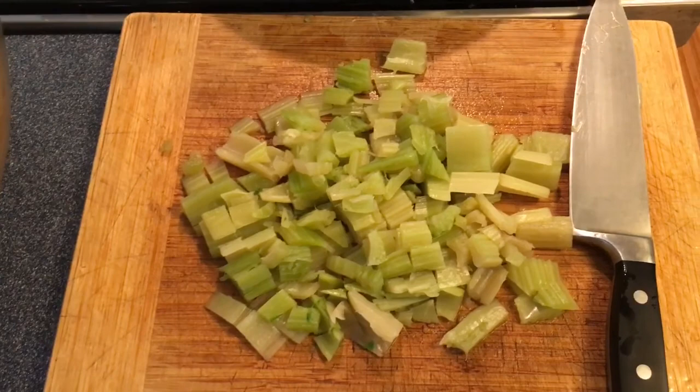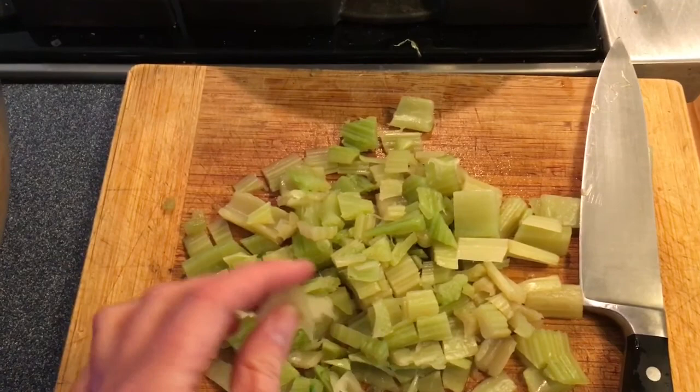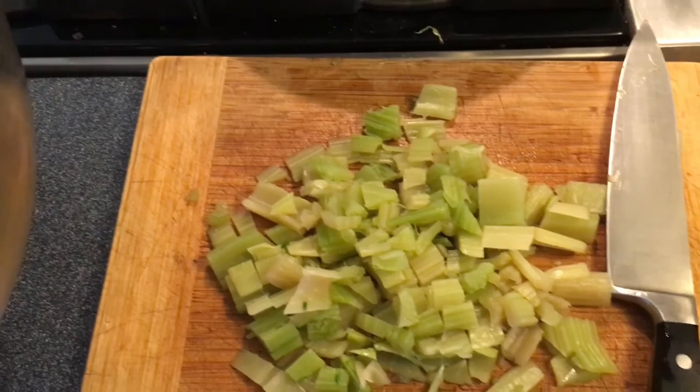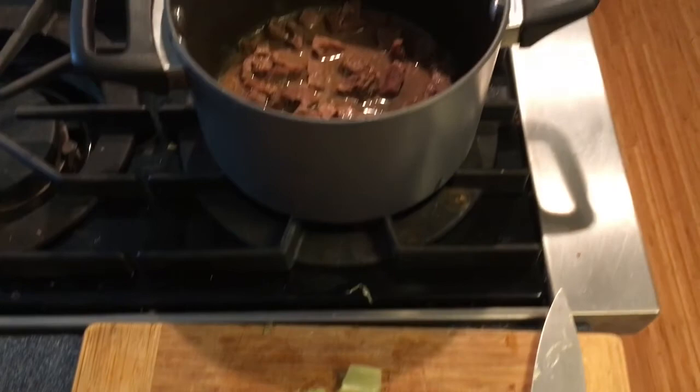Right now the cardoons taste really fun. They're reminiscent, both in taste and texture, to the bottom of an artichoke, but with a slight bitterness. I've been told that can be alleviated by actually peeling the cardoon, but based on the flavors going on with the meat, I don't think we need to worry about that because these are really potent flavors.